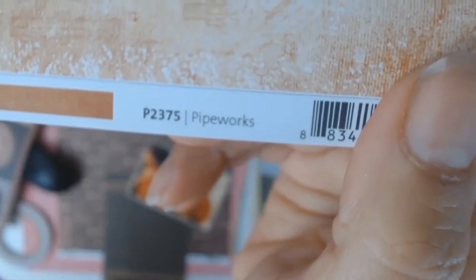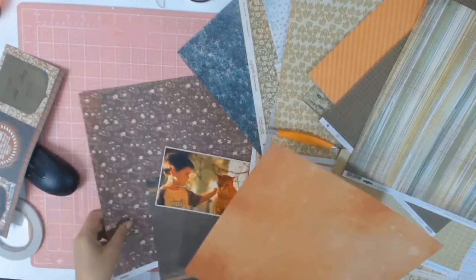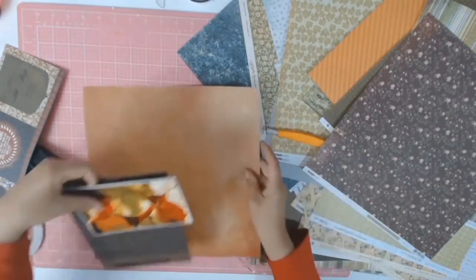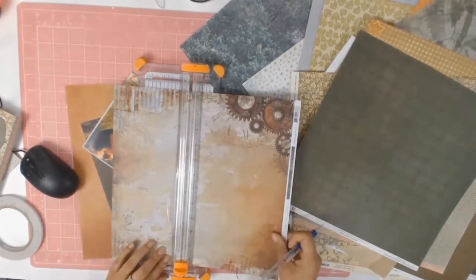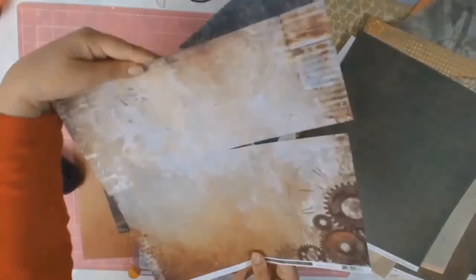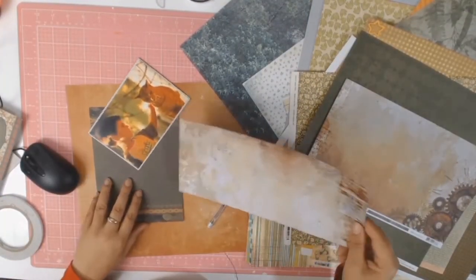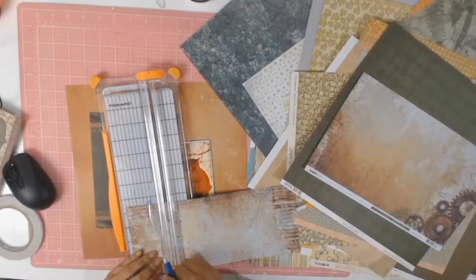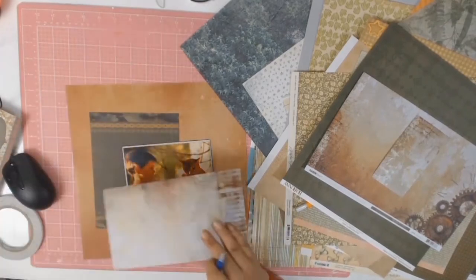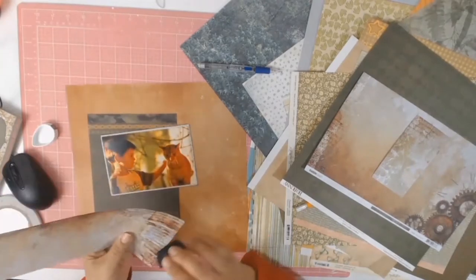That cut piece is what everything is working around. In my stash I found this rusty-coloured paper from the Factory 42 collection by Kaser Craft, called Pipeworks. I also cut another piece from the Factory 42 collection called Assembly Line - I just love the rustic look of it. Two different collections - Attitude and Factory 42 - but they both worked well together.